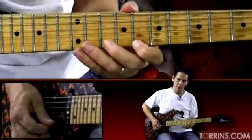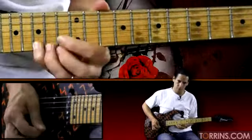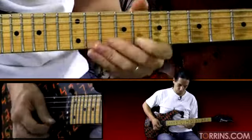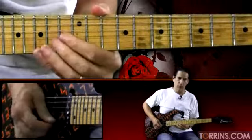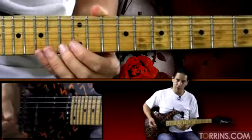Then we do our horizontal climb. And then we have the last little scale run.